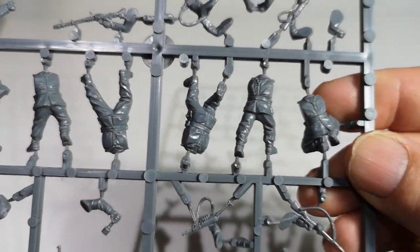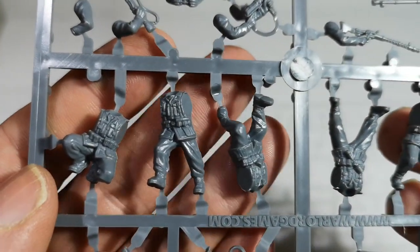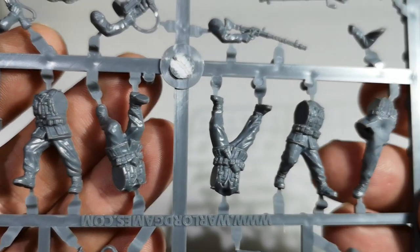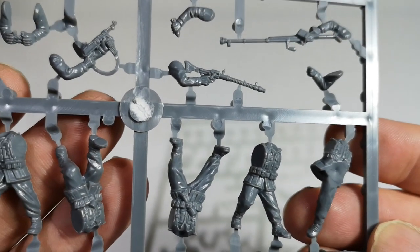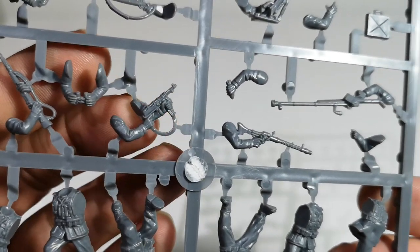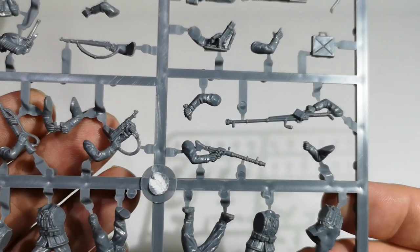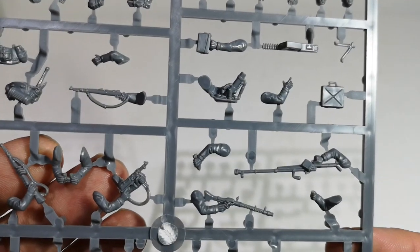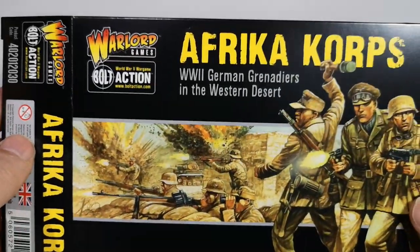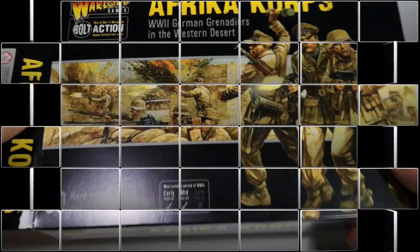So, an interesting kit — I shall look forward to building those up. Unfortunately I've been building up so much stuff that these are going to go on the to-do pile; I'm not sure when I'm going to get around to them, but we'll see. Oh, there's another double arm with a machine gun, so actually two double arms — the rest are singles. Anyway, that's it — the brand new Warlord Games Africa Corps, plastic 28mm figures. Thanks so much.